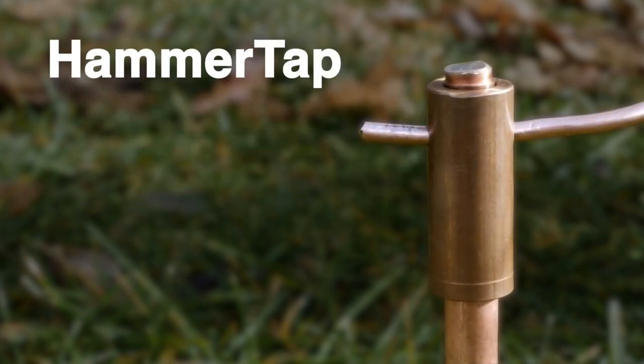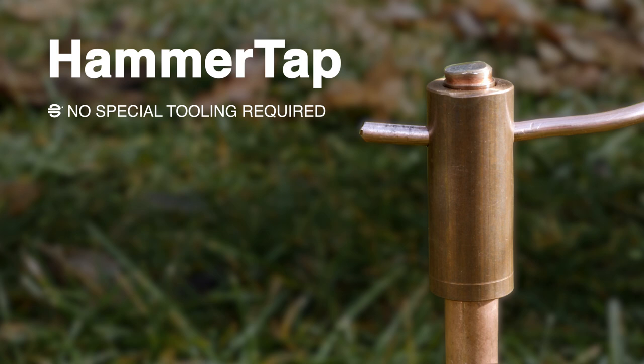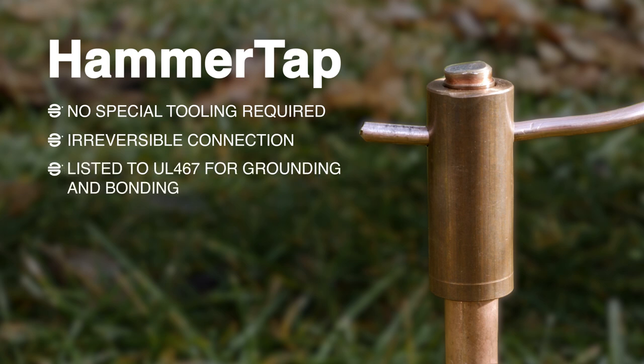The hammer tap connector is an easy to install connection made with a hammer. No special tools are required for installation. Once the connection is complete, you have a solid, irreversible connection that is listed to UL467 for grounding and bonding.